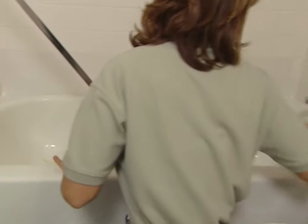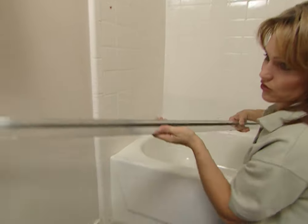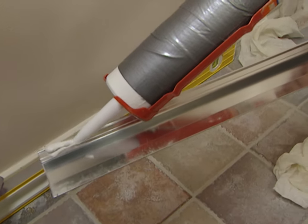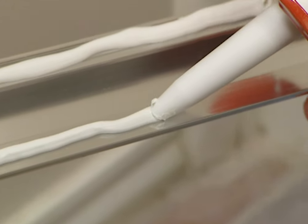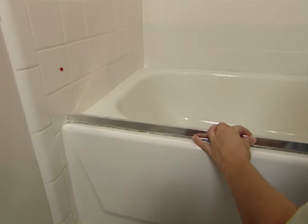Before you install the track, make sure that you clean the ledge of the tub thoroughly so that your sealant will adhere properly. Now after that's clean, turn the track over and apply a thick, continuous bead of sealant all the way down the track. The sealant comes in a few different shades, so you should be able to pick one to match the color of your tub. Make sure that you put the high side facing the outside of the tub. Line this up with your mark and push it down into place. If you see some sealant coming out from underneath, that's okay — that's letting you know you're going to have a good seal, and you can clean that up later.